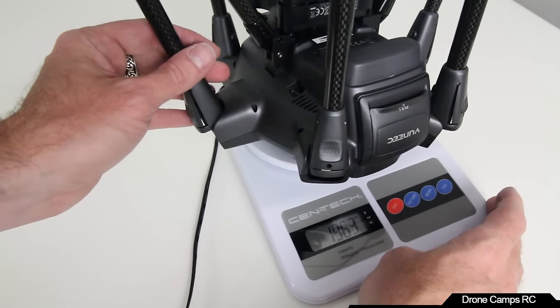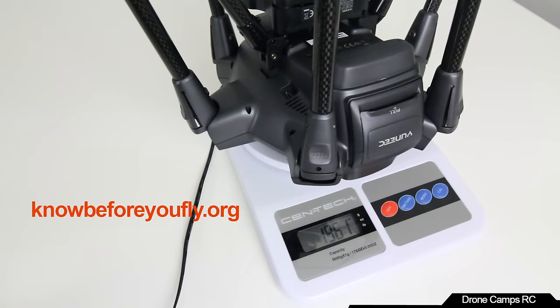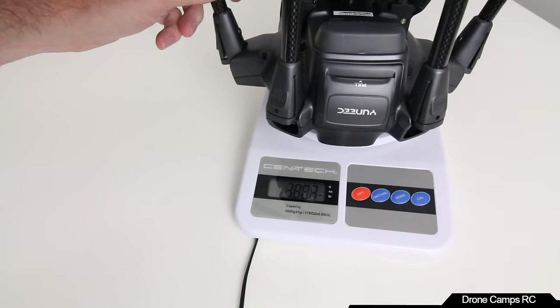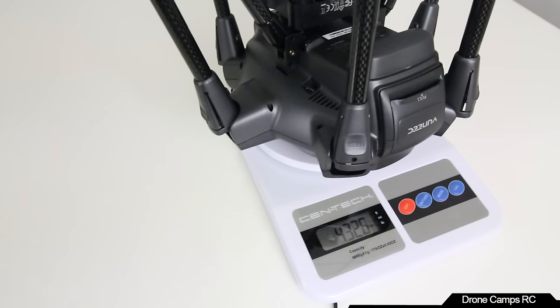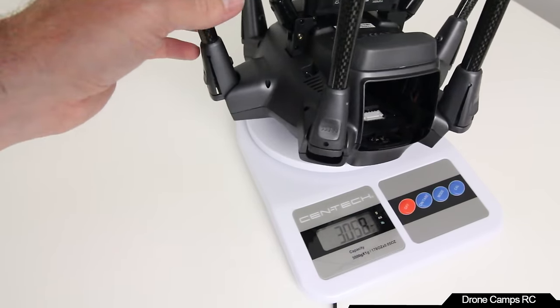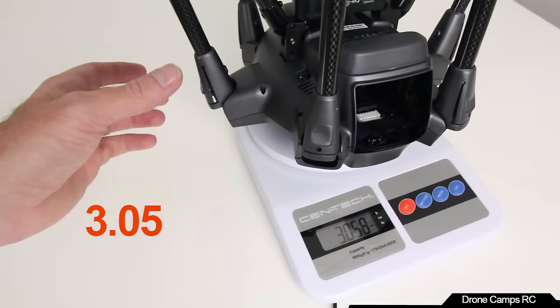The scale reads 1961 grams — well over the 250-gram mark. Definitely check out knowbeforeyoufly.org for FAA registration links. For those who want to know the weight in pounds: with battery installed as takeoff weight, it's right at 4.3 pounds. This one is definitely heavier than the Phantom 4. The copter itself without battery weighs about 3.5 pounds.